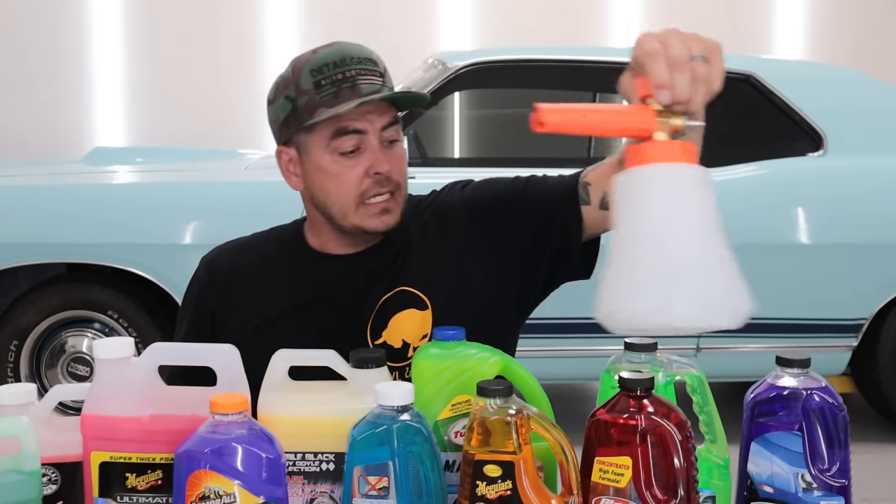Hello everyone, welcome back to another video. As you can see, I have a good variation of different soaps. In today's video I'm going to make it a multi-part video so we can really dive down and get everything covered. I have 11 different car wash soaps — some are just basic car wash soaps, some are advertised as the best for a foam cannon. We're going to stick them in the foam cannon and test all these out to see which one performs the best.